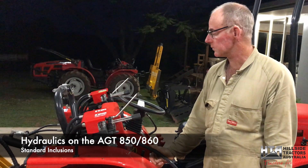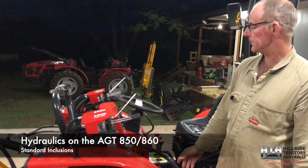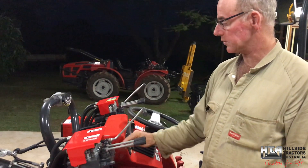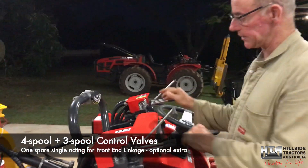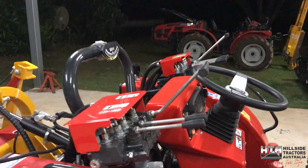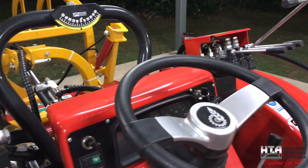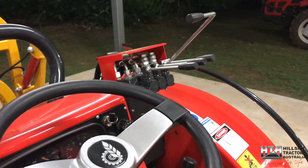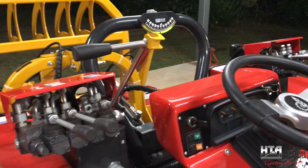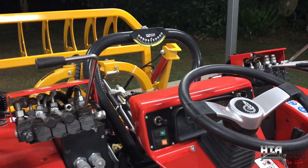We're talking about the hydraulics and what's included on the AGT as standard in Australia. They're very high spec - you can see the control valve here. There's a four-spool control valve on this side, three on that side, and one that's a spare not actually used. Seven control valves is an insane amount of hydraulics on a tractor of this size - I just don't know of any other tractor that would have anywhere near that as standard.